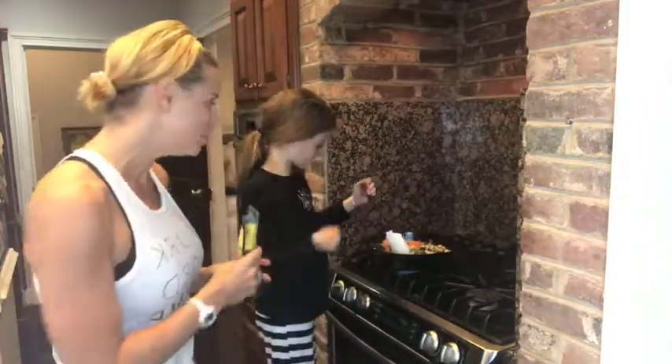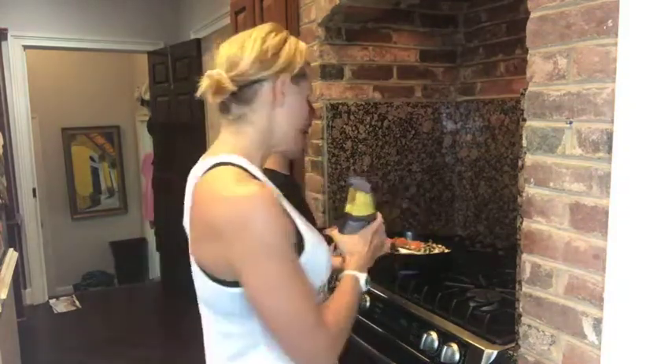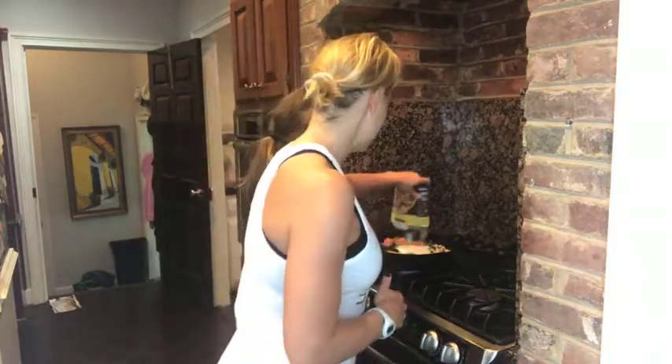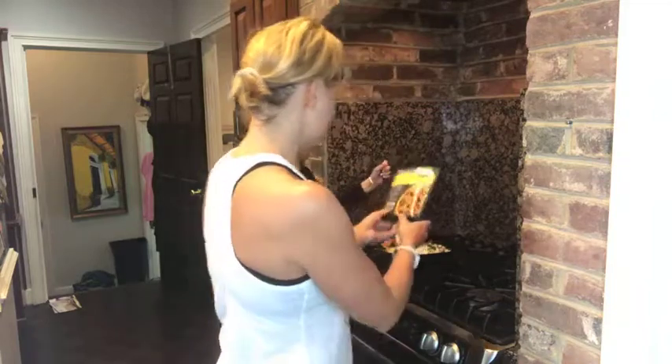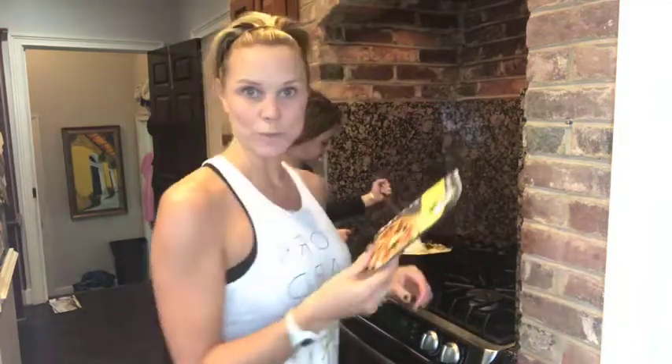I heated that up a little bit in some coconut oil, added my spinach and carrots, and then I'm adding in this little flavor packet with the lemon, savory herbs, and garlic. I love a one-pot meal — everything in one.